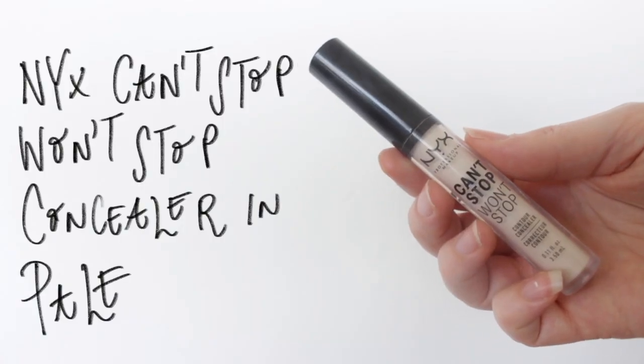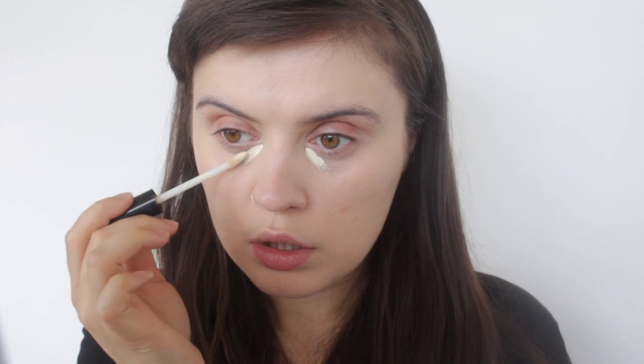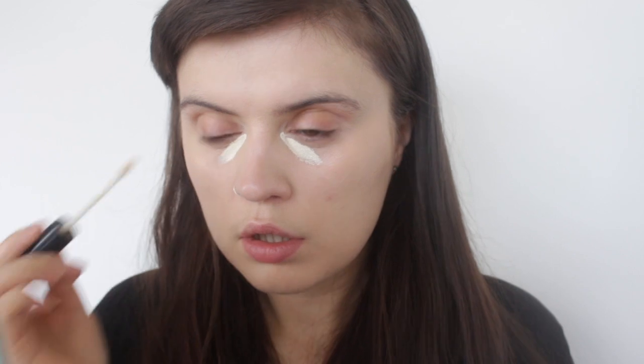The second concealer I'm laying on top is the Can't Stop Won't Stop concealer, again by NYX. This one is a lot lighter and has a definite yellow tone to it. The first one was more to color-correct and take away those dark circles, and then I'm using this second one — just a light layer — to take over and brighten the under eyes.